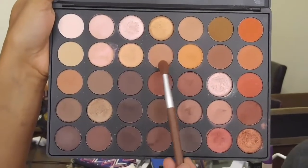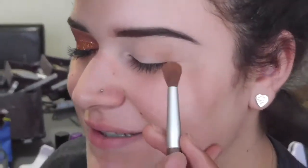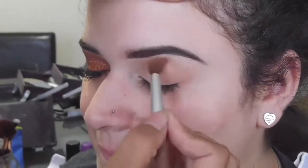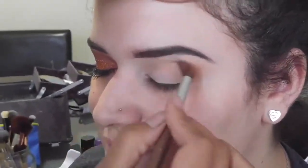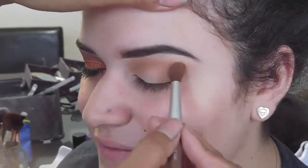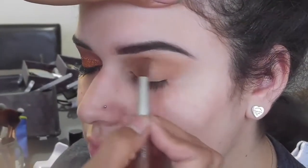Hey guys, welcome back to my channel. First, I'm taking these first two brown and camo colored shades and putting them into my soon-to-be sister-in-law's crease, just blending that out into an outer V shape. I continue to do this until the color is built up enough to where I feel comfortable moving into my next shades.